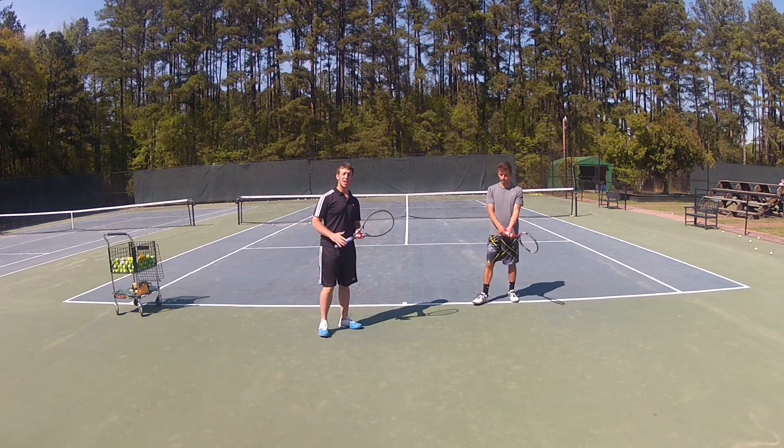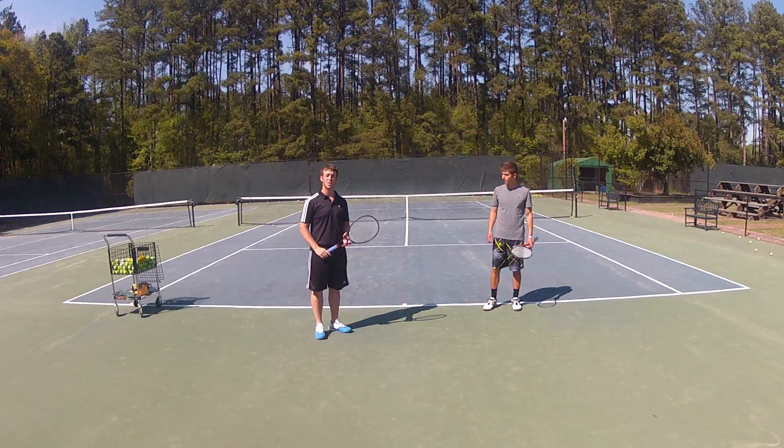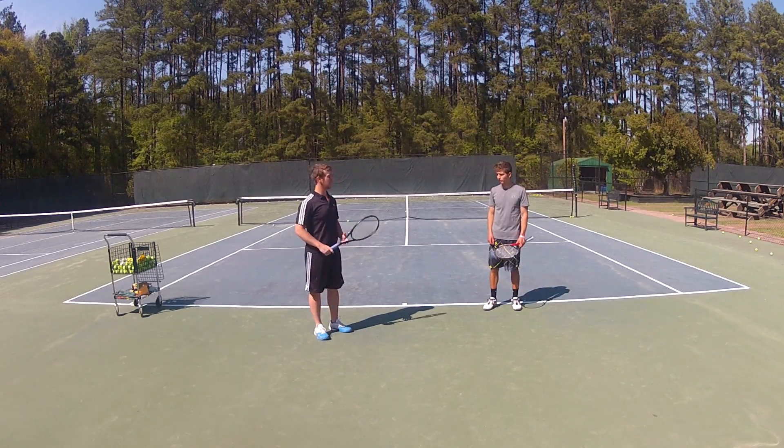Hi, my name is Kurt Robinson. I play tennis at Methodist University. I'm currently on the varsity team, and I'm looking forward to my lesson with Max.